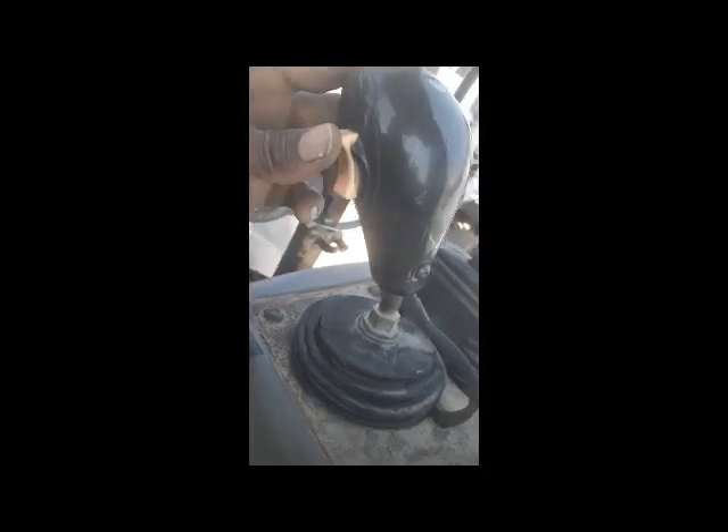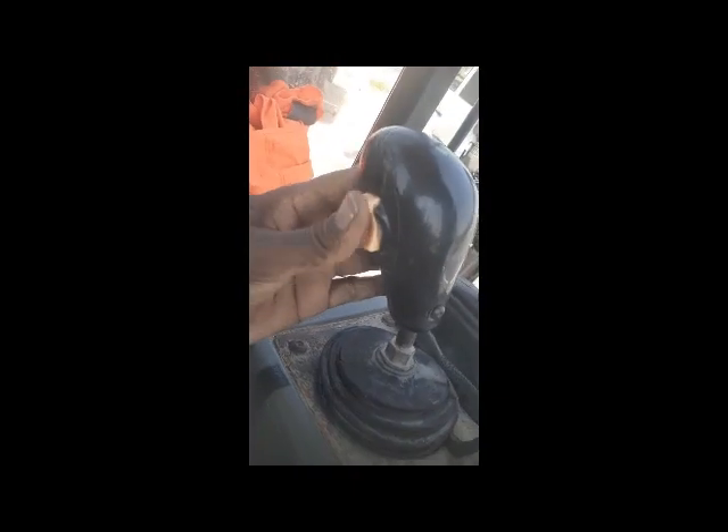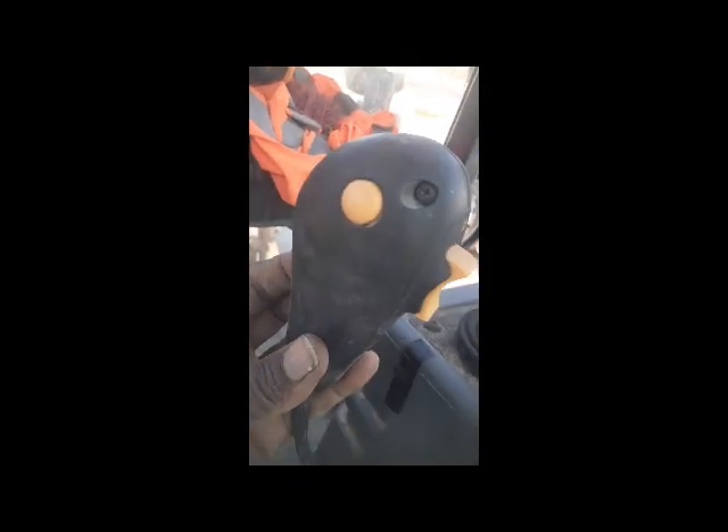After great efforts I found the problem. The problem is in this shifter — this shifter is malfunctioning. On the display it's showing neutral, but actually the machine is not in neutral, so therefore the machine is not starting. Now I'm going to fix it with another shifter. After fixing this one I will let you know the condition of the machine.